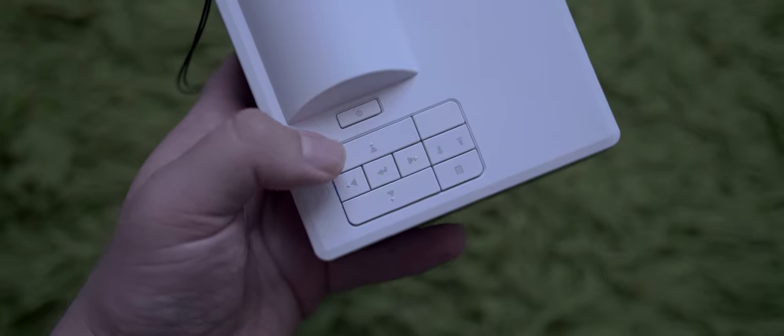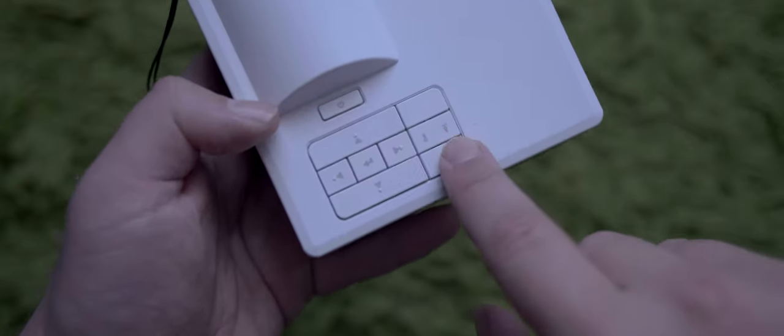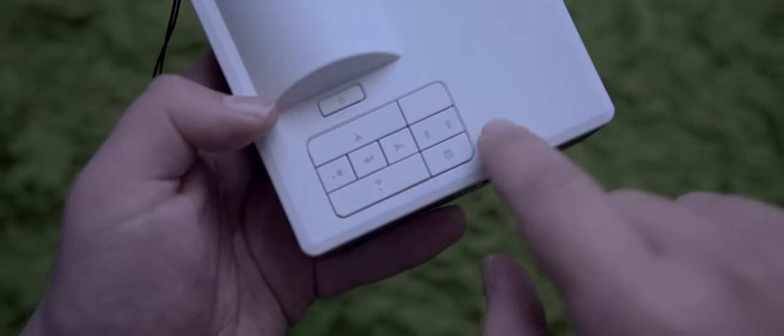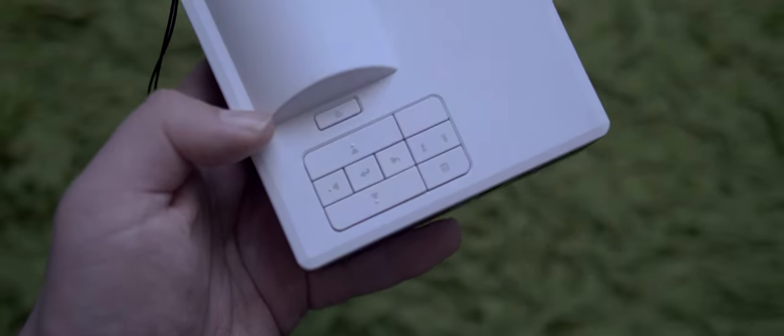On top of the projector, you will find 7 buttons: power, up, down, left, right, select, and a menu button. Two other ones are not buttons — one is a temperature and bulb warning light, and the other is absolutely nothing.